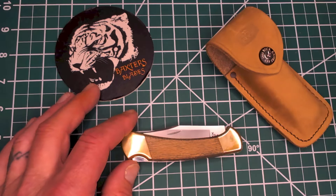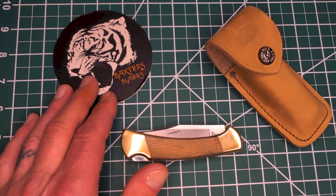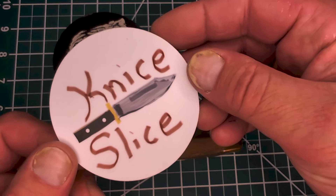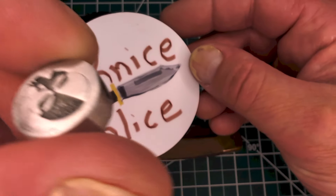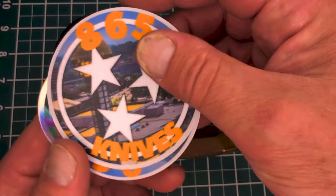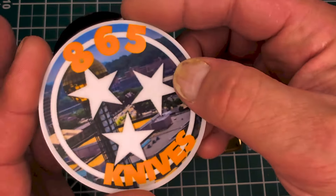I forgot to do a Thankful Thursday this week. I got some stickers from Nice Slice. Pete, our brother in British Columbia, he sent me an awesome bead — really killer bead. Thank you, Pete. And I also got a bunch of stickers from 865 Knives, Aaron, in Tennessee. Thank you very much, brother. Greatly appreciated.